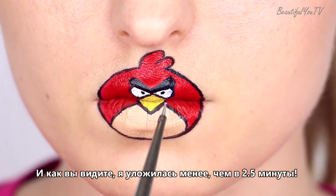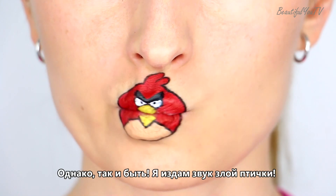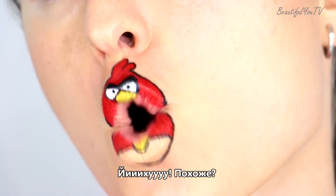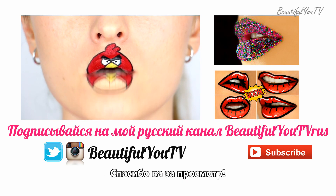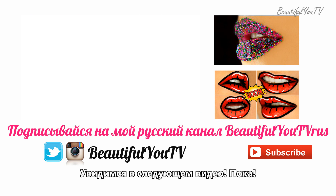And as you can see, I managed to make this video less than two and a half minutes long. However, I will make the Angry Bird sound anyways — Yoohoo! Familiar? Thanks for watching. Please press like and subscribe and I'll see you in my next video. Bye!